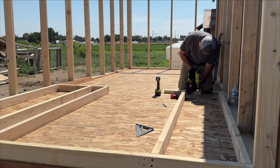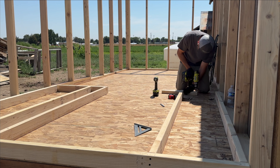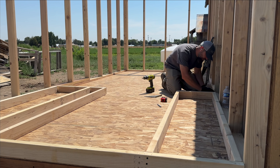I saved the hardest wall for last because I really wasn't sure how I was going to do it until I actually started building it. I wanted the door opening to be as tall as possible, but couldn't really plan it out until I started figuring out the pitch of the rafters.